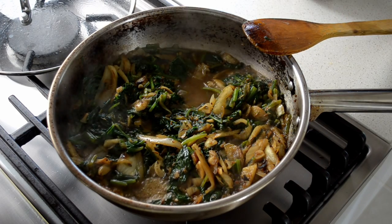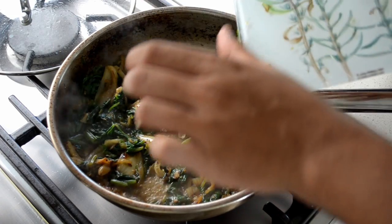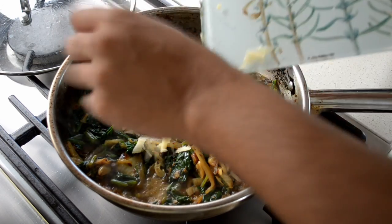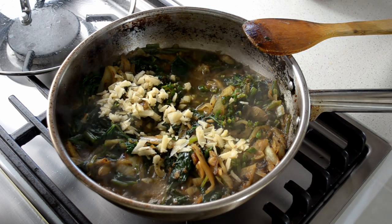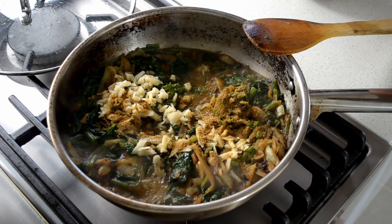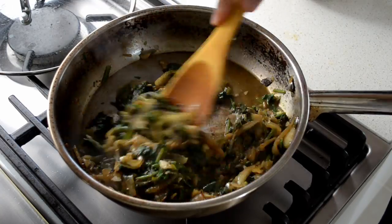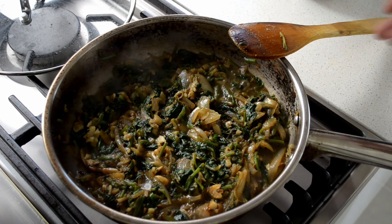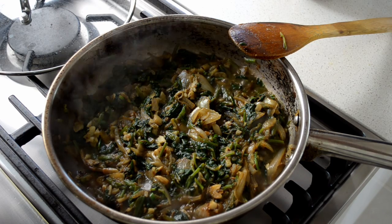Now add in three finely chopped green chillies and about two tablespoons of finely chopped ginger. Also put in half a teaspoon of coriander. Leave this to cook uncovered until the water has dried up — make sure you stir it every now and again. It should take another three to five minutes.